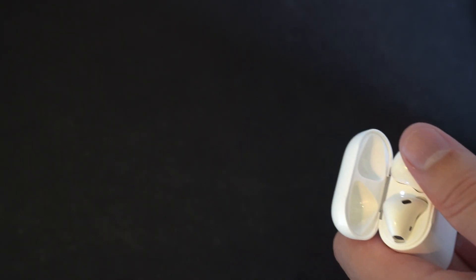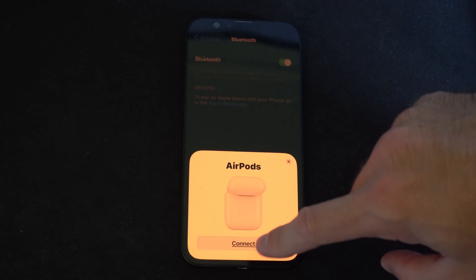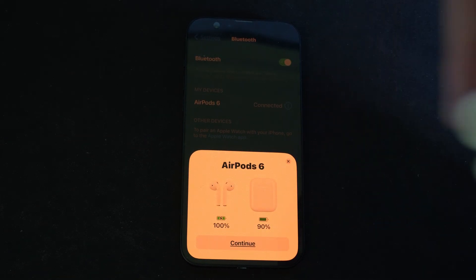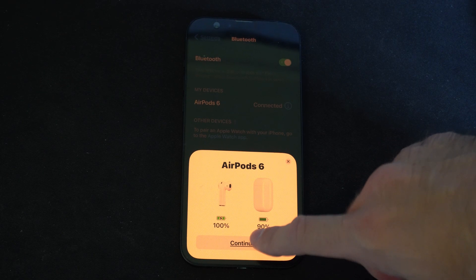Now we can go back to our phone and go ahead and reconnect it. Unlock your phone and go back to the Bluetooth page, then press Connect. It's connecting back up to my iPhone and it looks like I'm at 90% for the case. Let's go to Continue.